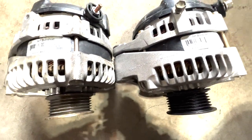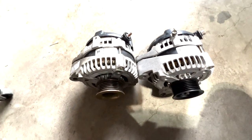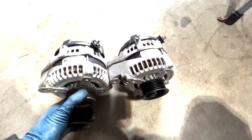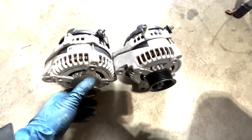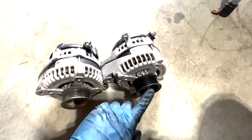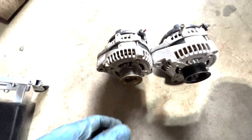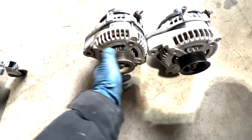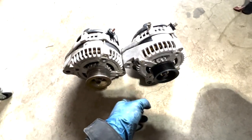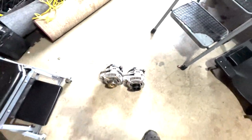Pull the alternator off — new one on the right, old one on the left. Both from AutoZone. This one is probably a slightly different model; different colored pulley. I guess it did its job but somehow got soaked and died. We'll see what happens. I'll throw it back in time-lapse mode and get this back on and update you guys.